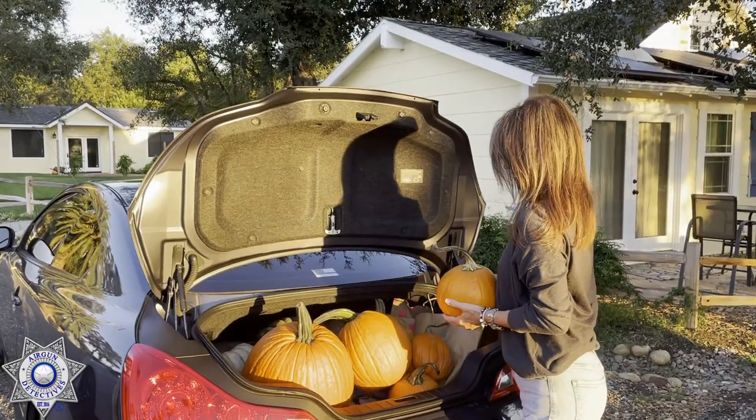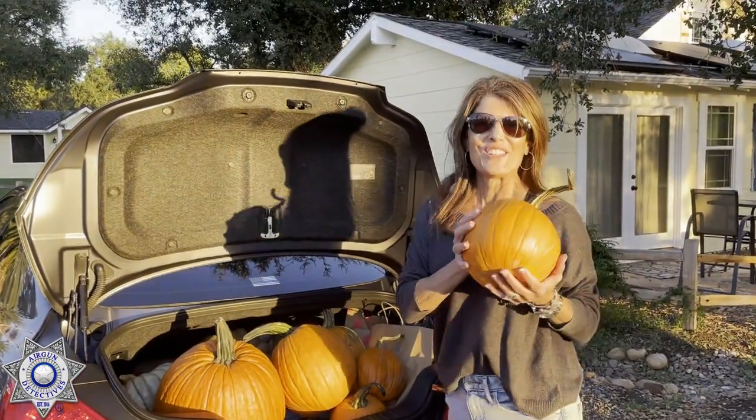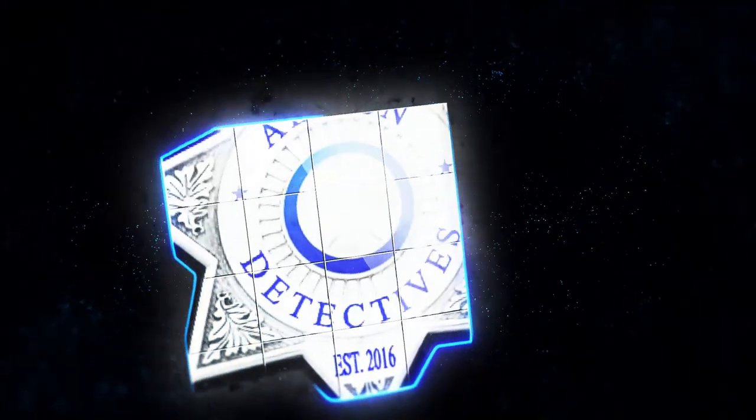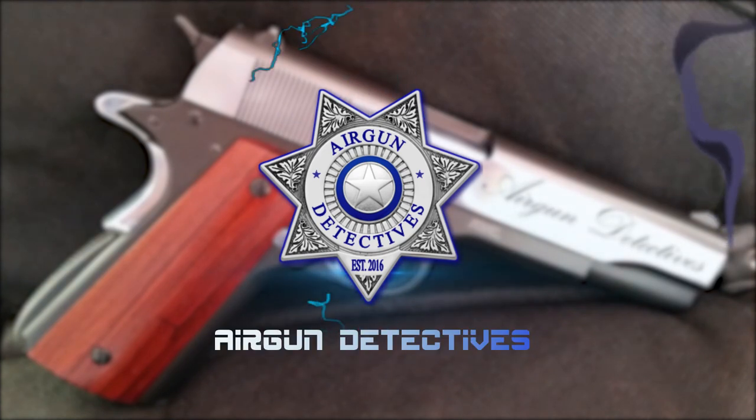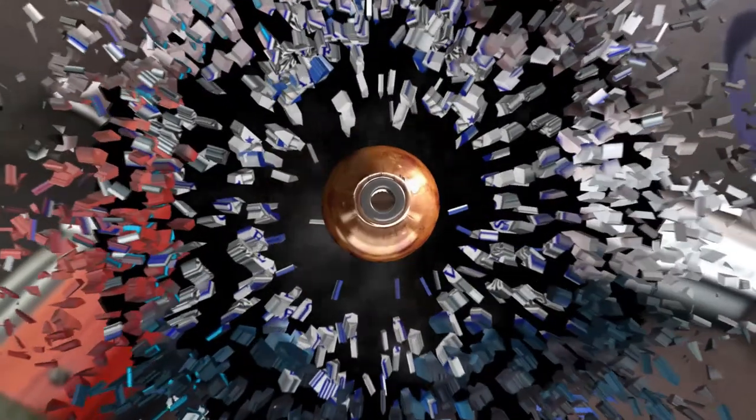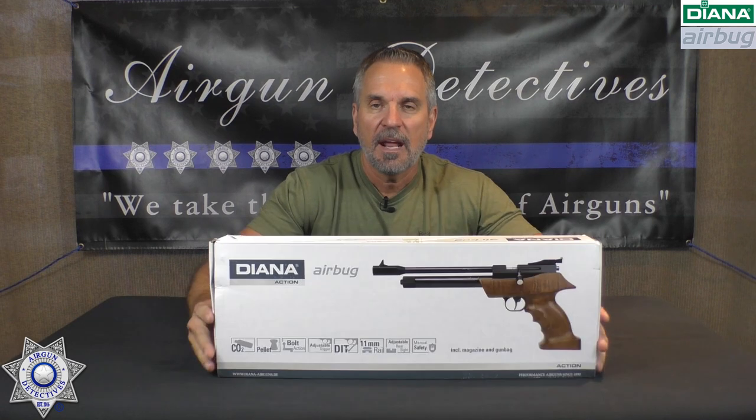My husband's gonna kill me. Stay tuned for Air Gun Detectives. Welcome to another episode of Air Gun Detectives, I'm JC, your host. Today we get to take the mystery out of the Diana Air Bug.